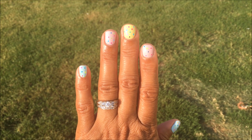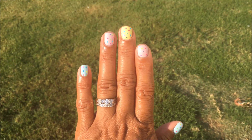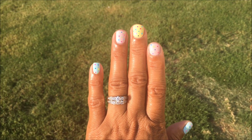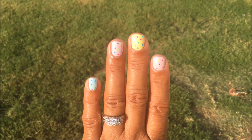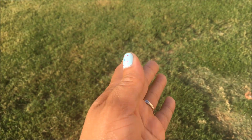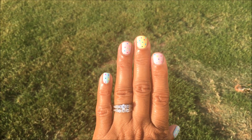Hi guys, today I am showing you a DIY manicure that was inspired by Tia Mowry Hardrick, you know from Sister Sister, Tia and Tamara. She had this cute little summer manicure — if you haven't seen it I'll put the link in the description box. I thought I'd give it a try. I did something very simple; I used four polishes to get this look.